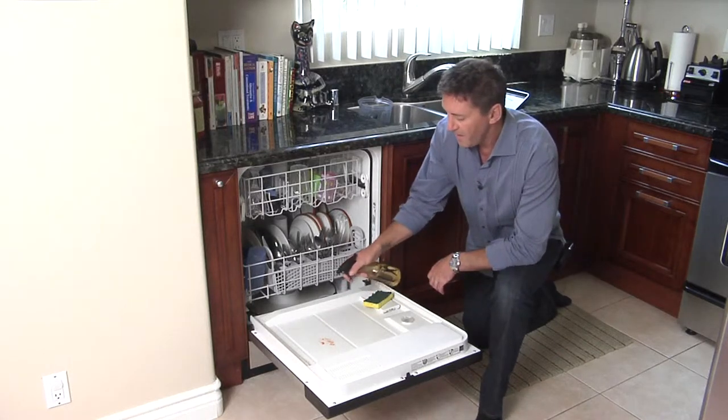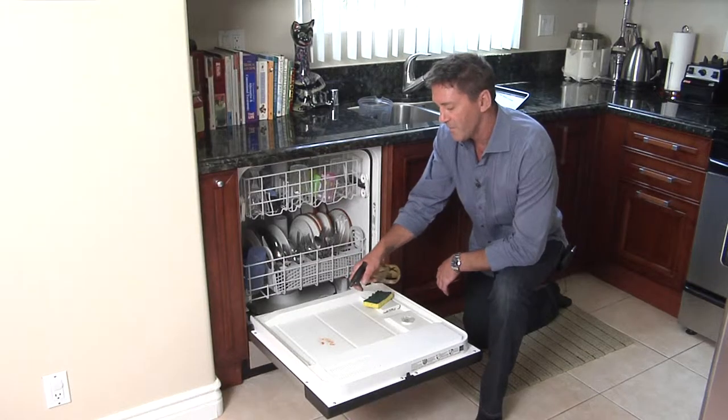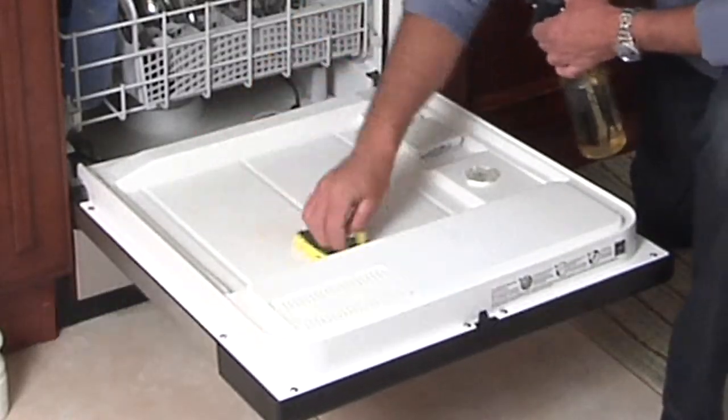I'm going to spray the entire area, including saturating the stain. Just wipe that up a little. One of my mottos is up and down, never side to side.